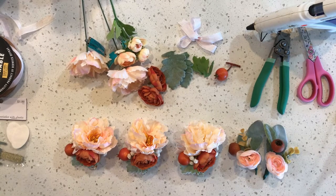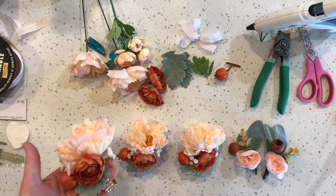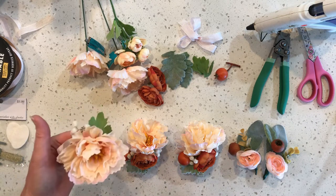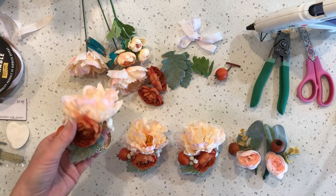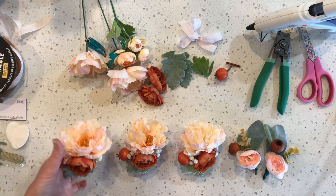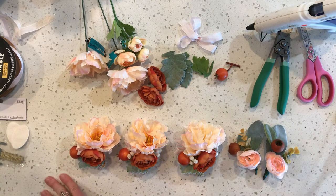Hey everybody, it's Tiffany. I know it's been a long time since I've made a video, but I did close down my paper shop because I just couldn't keep up with it and still run my jewelry business. But I have been making corsages for my son's wedding, and I just wanted to share with you. I thought you might want to make one for homecoming or prom. So let's just jump in and get started.